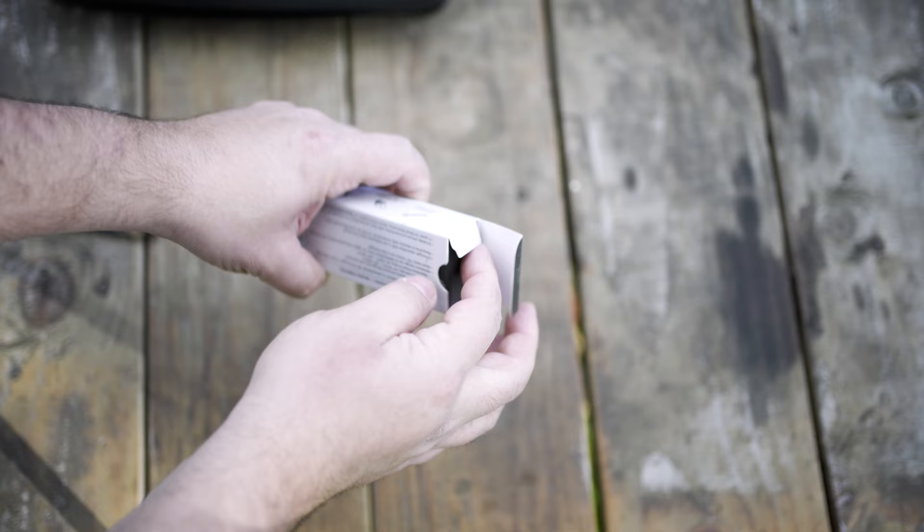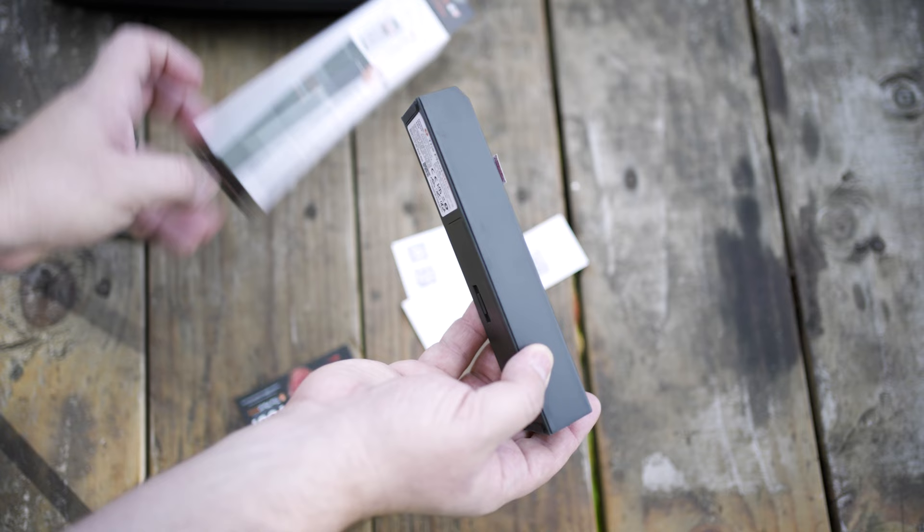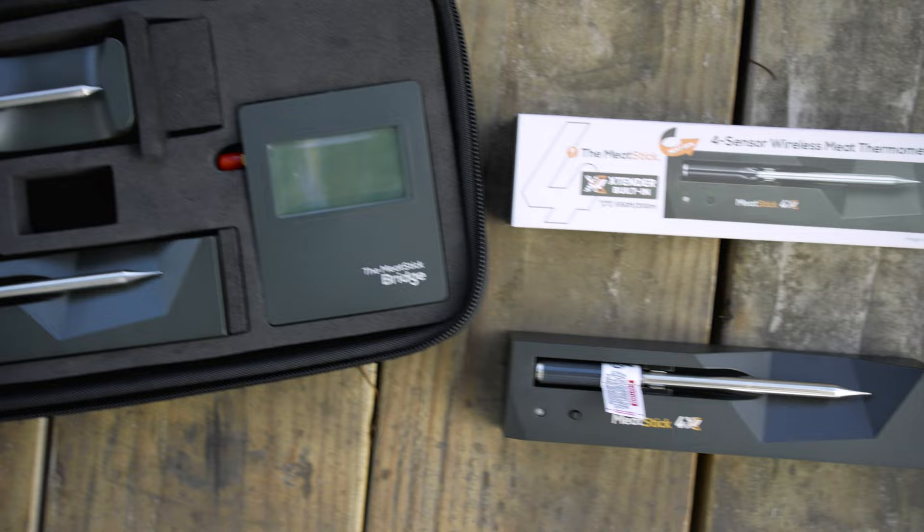Now let's talk about unboxing and my first impressions. The unit arrives in a small cardboard box — it's packaged fine, you get all the reading material, stickers, registration and so forth. The packaging is pretty straightforward and reflects the previous model. You do not get a hard case, but for a single unit that's pretty typical. Comparing it to the bundle I got last year with the bridge and the MeatStick Mini — that one did come with a hard case, but it was a bundle package, which makes sense. I'd imagine the company will eventually offer the 4X in some kind of bundle in the future.